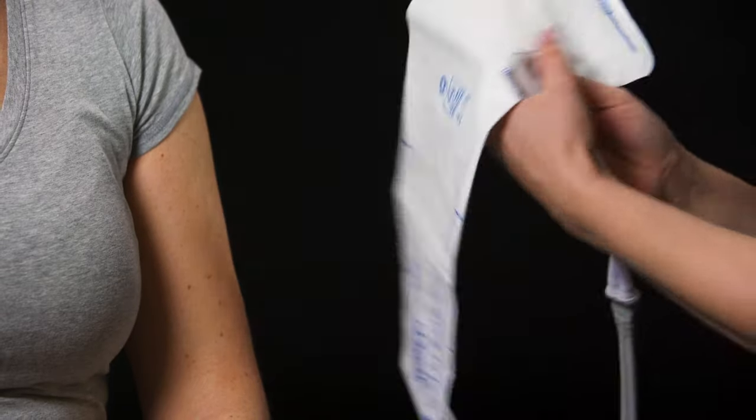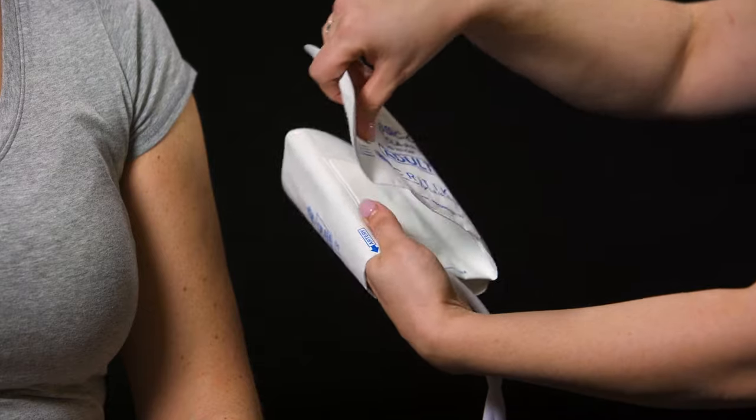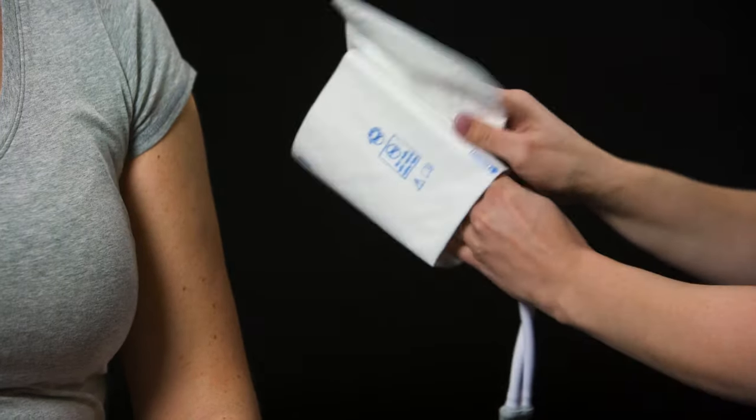Disposable Cuff Placement featuring our Classic Cuff. Before placing the Classic Cuff Blood Pressure Cuff onto your patient, ensure proper sizing is chosen. The index line should fit within the marked range on the cuff.